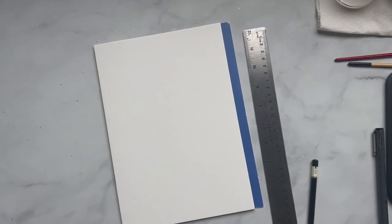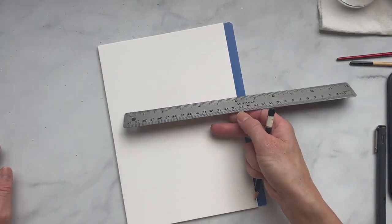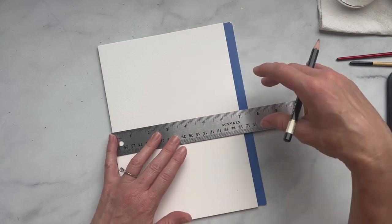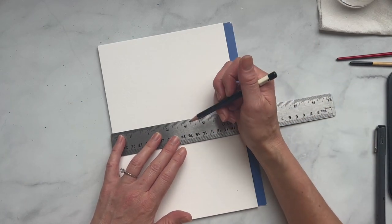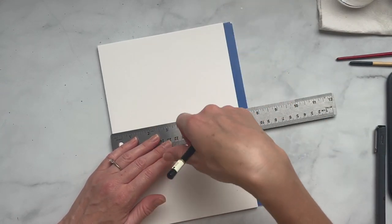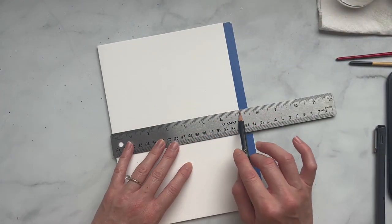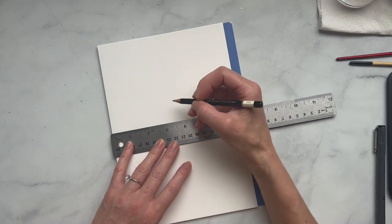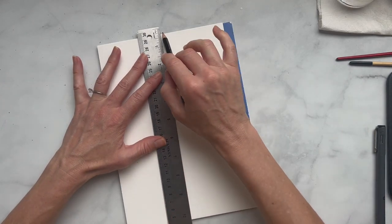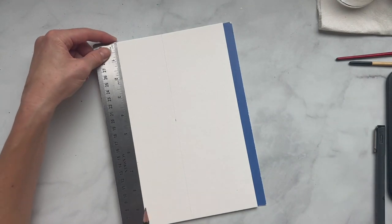So let's get started with our drawing. The first thing I'm going to do is find the center of this just so I can make sure it's nice and balanced. Don't worry about your pencil lines — we are going to end up erasing them — but just make sure that you don't draw super heavy because when you erase watercolor paper, you can pull up some of the texture. So I'm finding the center line here. This is seven inches, so it's three and a half, and I'm just making a really light line. I'm also going to do one this way as well — ten inches, so five.